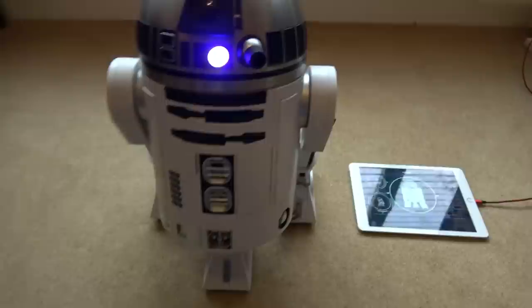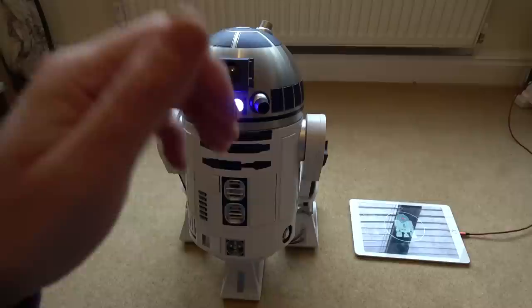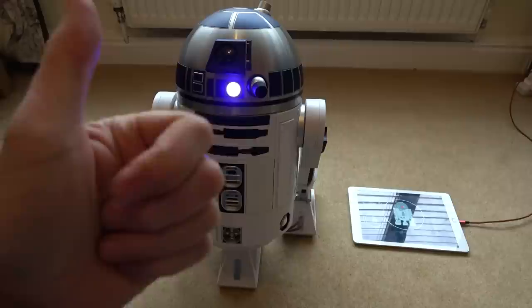Hello there, Vince back again with my buddy R2D2. This is a continuation of the first video I did. In this video what I'm hoping to do is put the proper batteries in there — the button top batteries — get the long LED working, and get the lightsaber working.